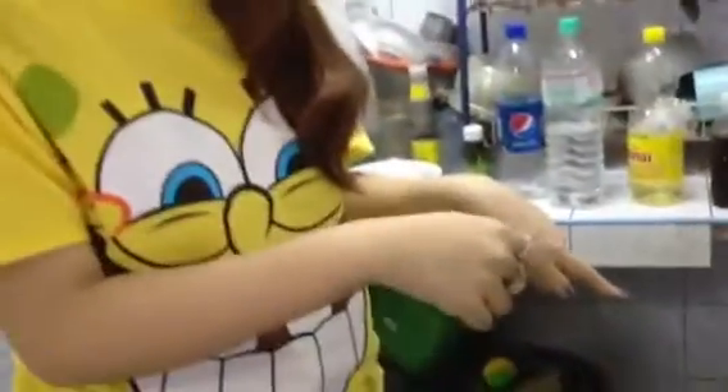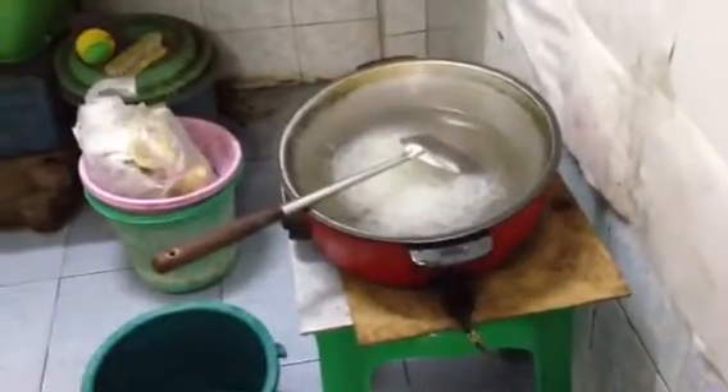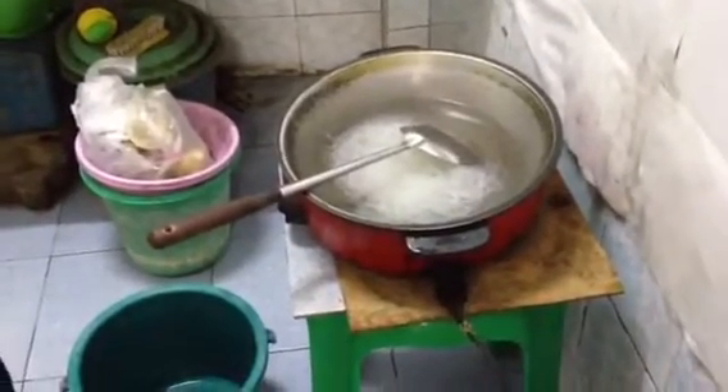I will show you the instructions. First, soak the glass noodles in cold water until they soften, for about 10 to 15 minutes. Then, in a frying pan, bring a little water to a boil, and once boiling, toss in the soaked noodles and cook until softened, about 1 minute.